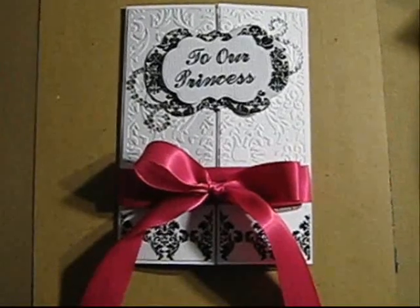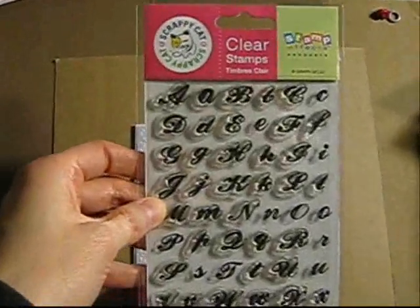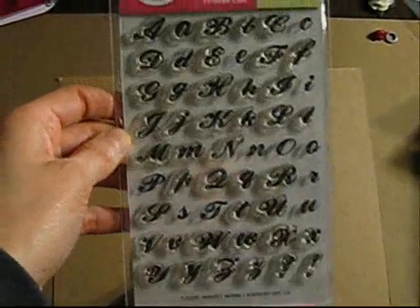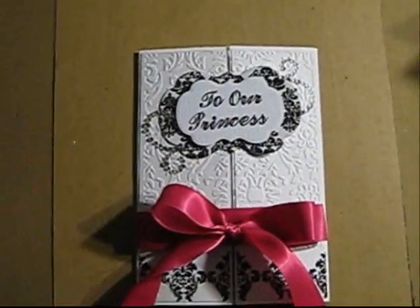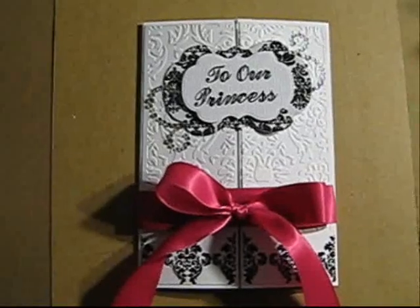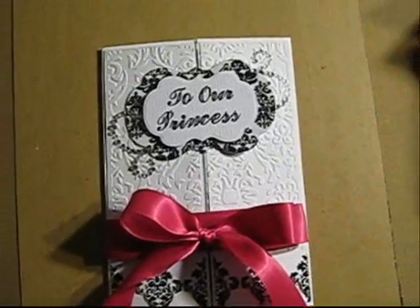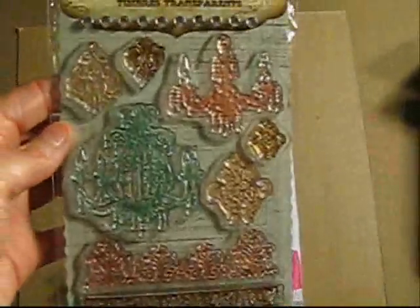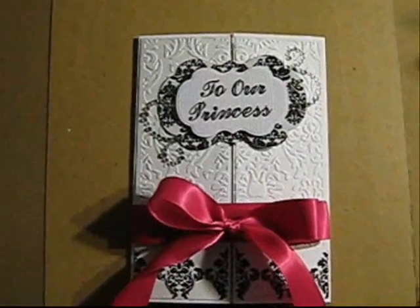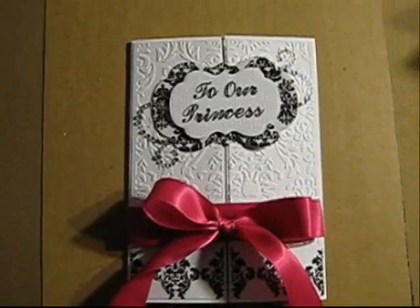And then the sentiment — I stamped it using this Scrappy Cat stamp set, which is pretty cute. I embossed everything anyway. And the other Spellbinder shape, the biggest one, I used a damask stamp from this Prima stamp set which is Cantaria. I used one of the damask designs there, stamped it and embossed it, and I put a little bit of Prima bling on each side. And the inside looks like this.